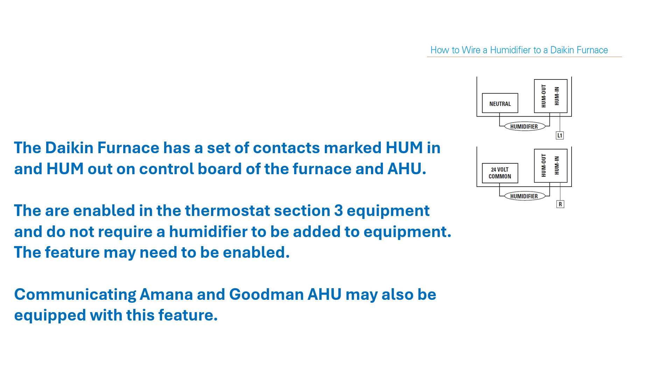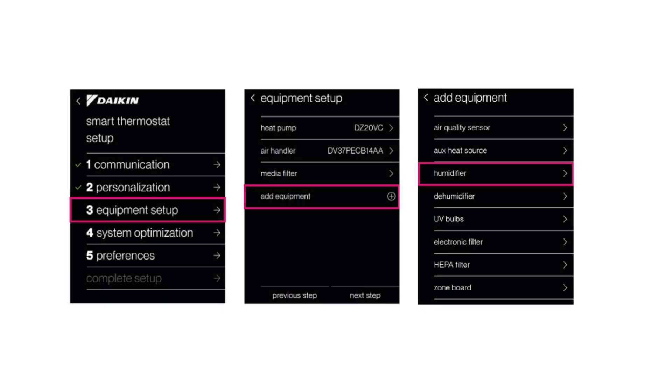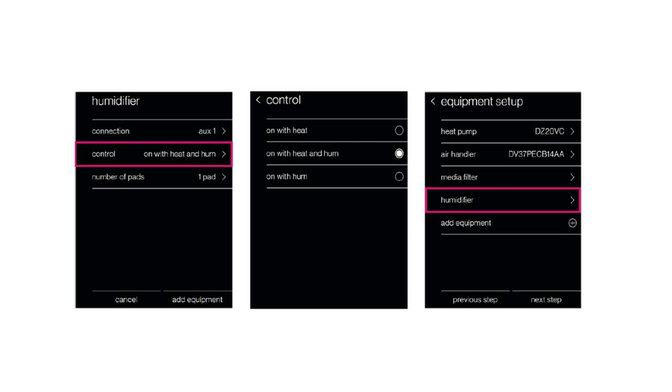You'll have to turn the humidifier contacts to the on position, which is done in the equipment setup under the furnace or air handler itself. But when adding a humidifier, we'll go to equipment setup, add equipment, and choose the humidifier. We'll then choose how we're going to control it — on with heat, heat with humidity, or just on with the humidity call.